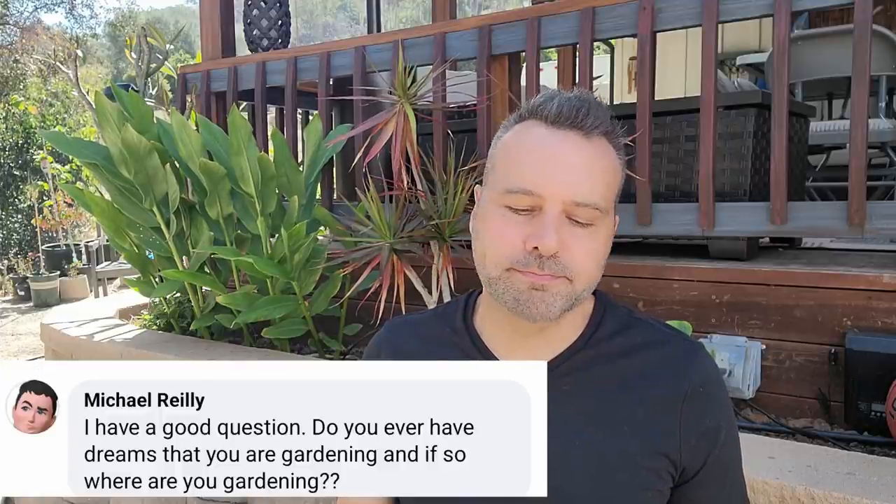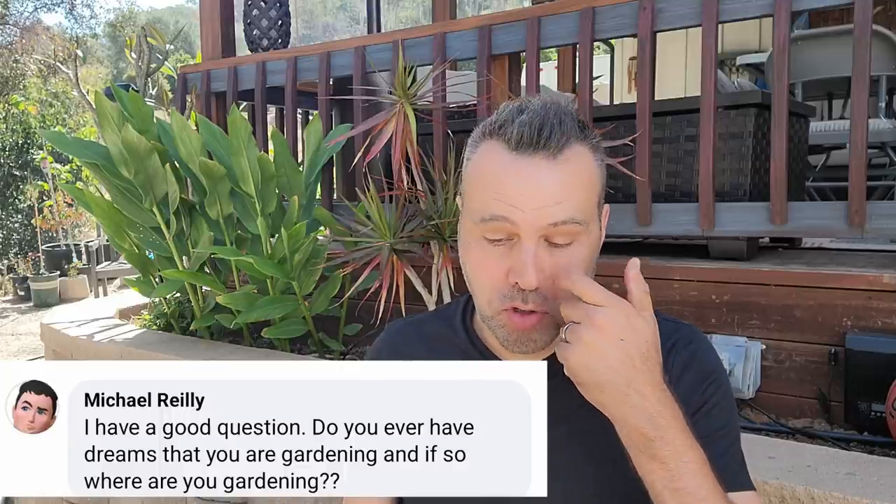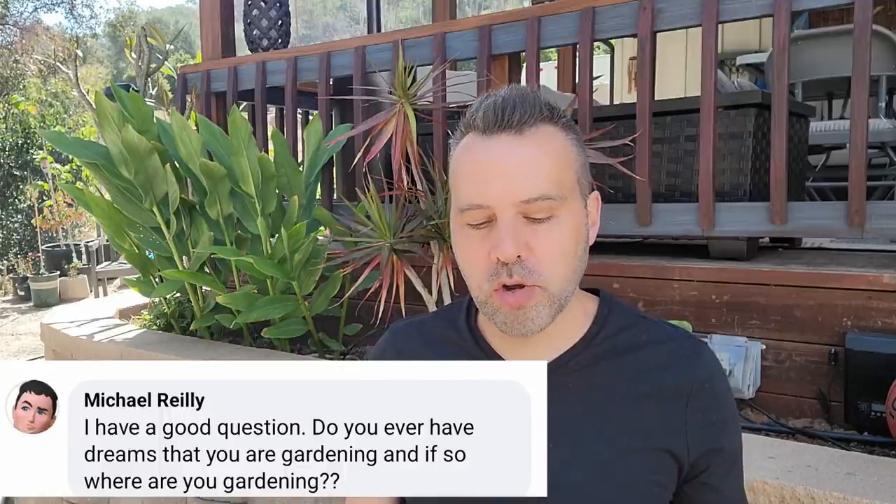Michael Riley — troublemaker — asks: do you ever have dreams that you are gardening, and if so where are you gardening? I don't think I've ever had a dream of gardening. Honestly, I feel like I'm living my dream right now — truly, to have this land and the ability to do this and to share it with everybody. This is my dream and I'm completely awake.